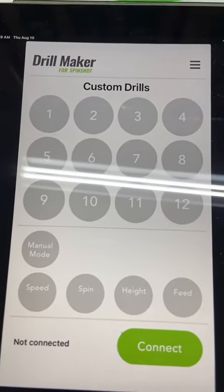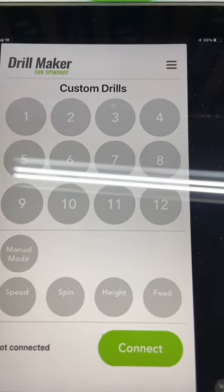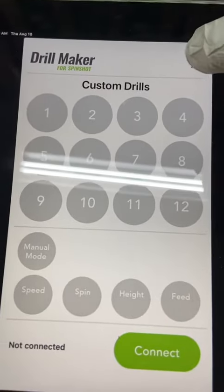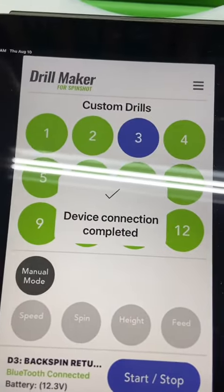Hopefully you have the correct app downloaded. Next we're going to connect the machine, update the values, and sync it to the machine. I'm going to go through Bluetooth. I'm going to hit connect — it's already connected.